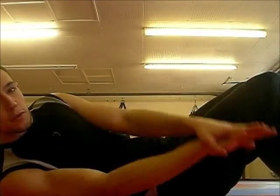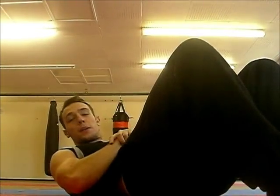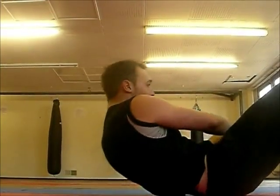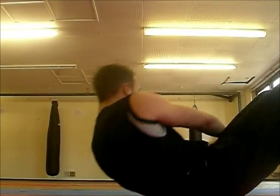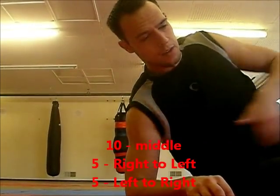After you've done 10, you then do 5 from the right, into the middle, to the left — back, to the right, into the middle, to the left. After that, we do another 5 from the left, to the middle, and to the right. And when I say 5, each rep is: right, middle, left counted as one. I vary every day — some days I'll go right to left, some days left to right. As long as you're doing them all.